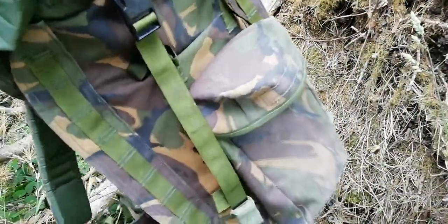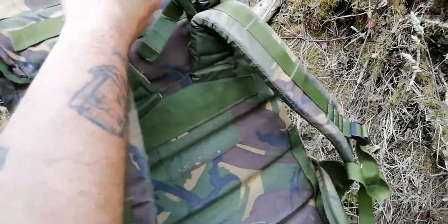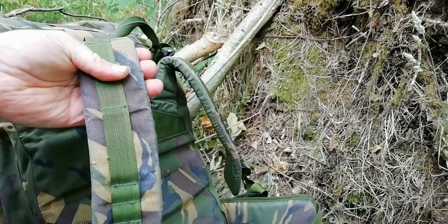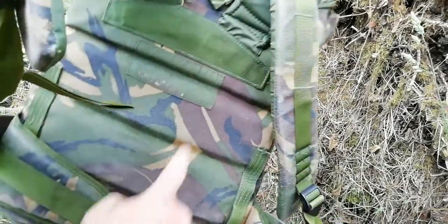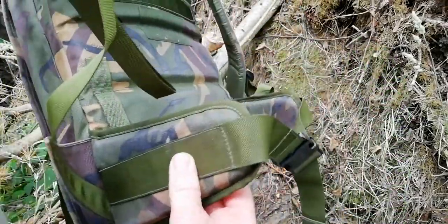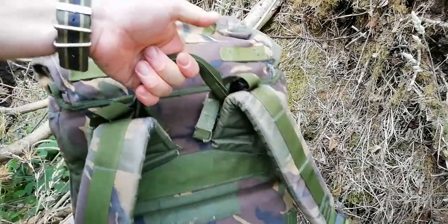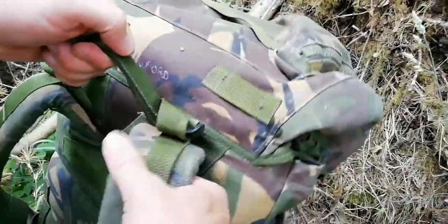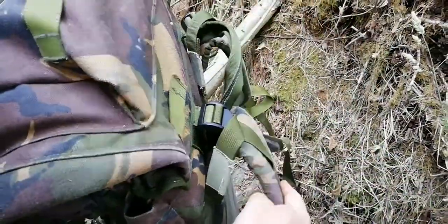It's got attachment points all down the side. The straps are really thick with padding, and it's got more padding on the back as well. You've got a waist strap, a carry handle, and you've got load lifters, which are awesome.